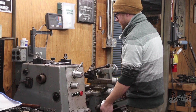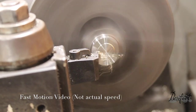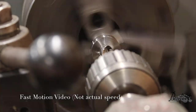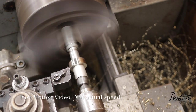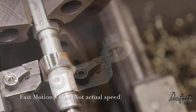Okay, so now we're just machining it. I'm just gonna cut the faces. We're just making ours.